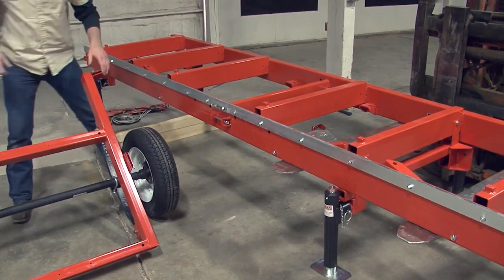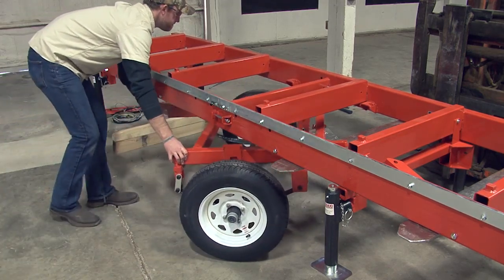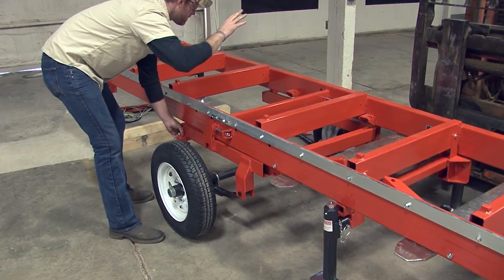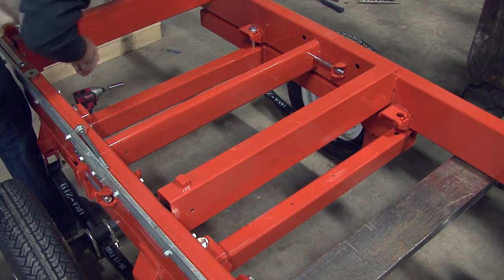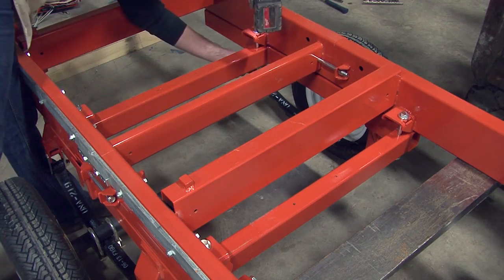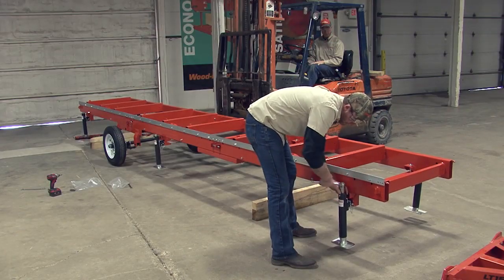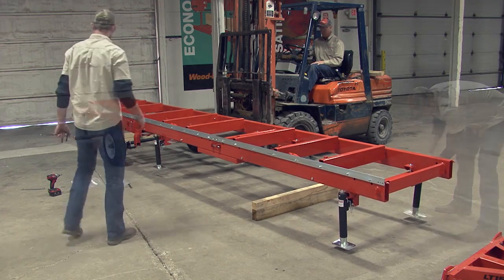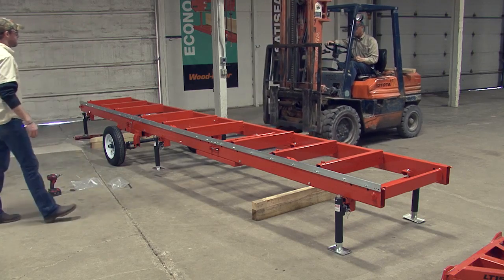We can now secure the axle to the bed. Lift the bed with the forklift for extra space when lining up the axle. Center the axle under the bed frame, lining up the interior brackets with the pre-drilled holes in the axle. Lower the bed so it sits on top of the axle. Secure the axle to the bed frame using the provided bolts, spacer, washer, and nut — there will be four to place and tighten. With the axle secured, you can now lower the outriggers and level the bed frame by rotating the nut on the top of the outriggers counterclockwise. You no longer need the forklift to support the weight of the bed frame — go ahead and lower the bed frame so its full weight rests on the outriggers.